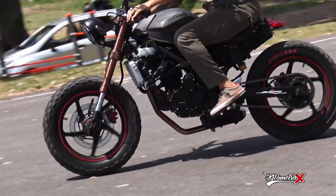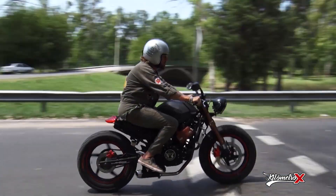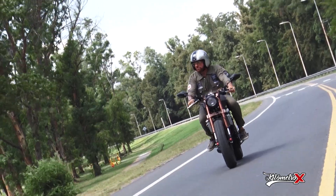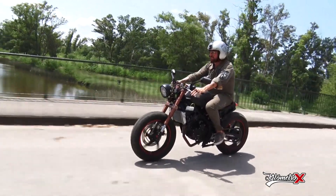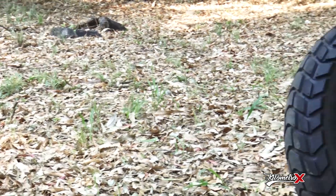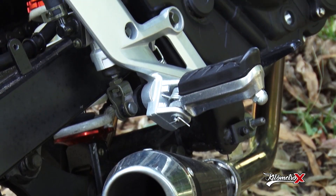Y ustedes no saben cómo alumbra. La luz original de la moto también era esta, pero totalmente al revés y venía incorporada al guardabarro trasero. También una vez que recortamos, aprovechamos y pusimos esta rueda también de estilo tracker. El escape venía con un escape totalmente deportivo de una moto de pista. Lo recortamos y le pusimos una terminación estilo scrambler.